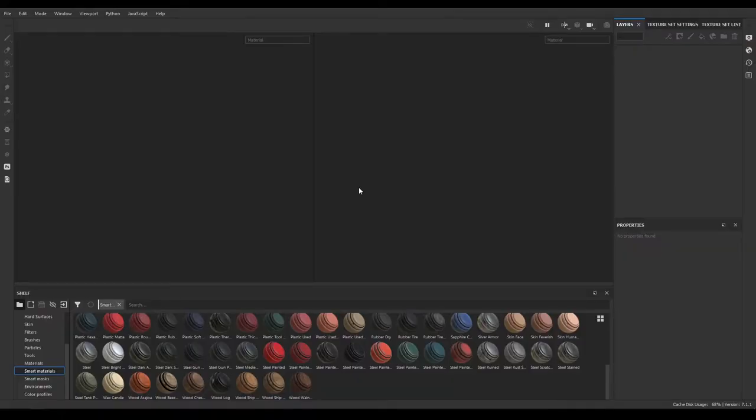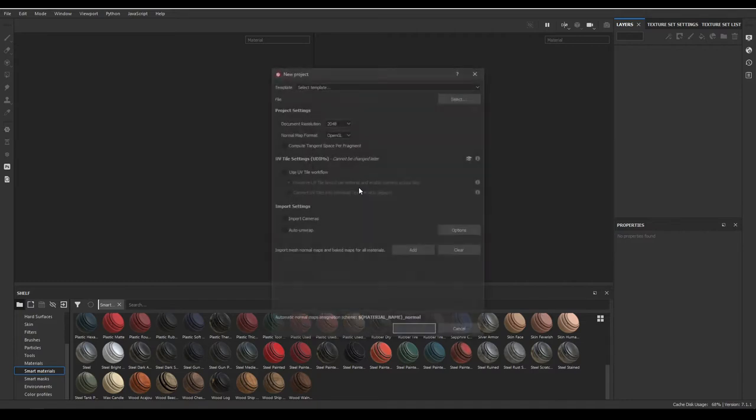Hey guys, welcome back. In the last video we completed the modeling for this sledgehammer and created the high poly and low poly mesh. Today we are going to export those meshes into Substance Painter, bake, and then texture this hammer. So let's create a new document.